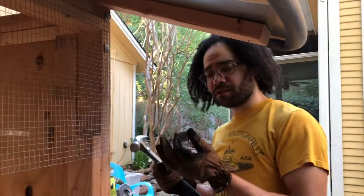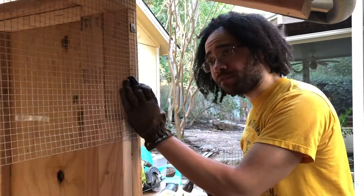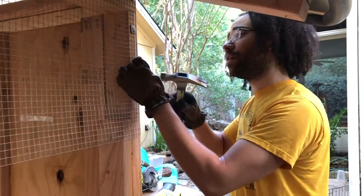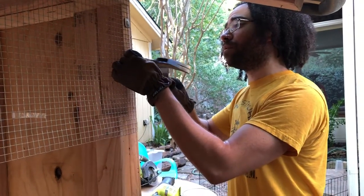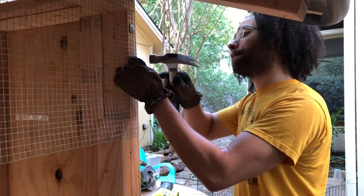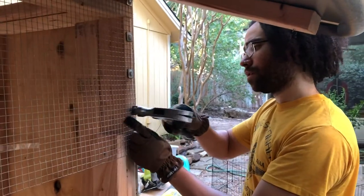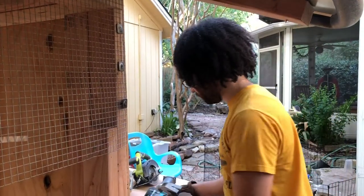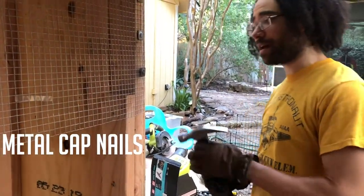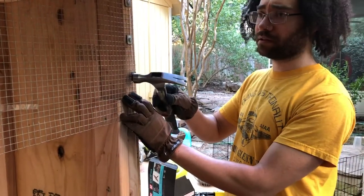Throwing down some of these industrial super mega staples for setting up all the chicken wire — hopefully keeping all the little critters out of it, because we got a couple in this neighborhood: stray cats and raccoons. Everything's going to try to get to them. We're using metal cap nails to put in this quarter-inch galvanized hardware cloth.